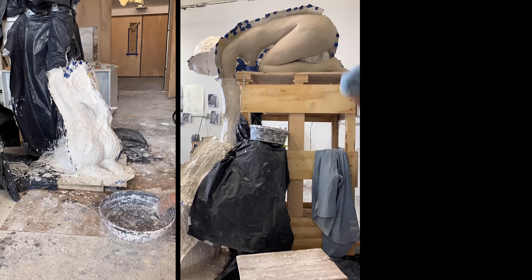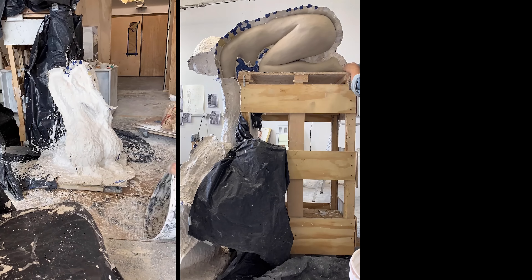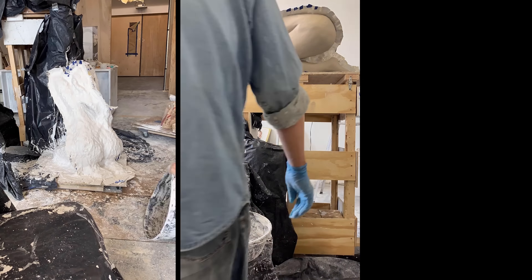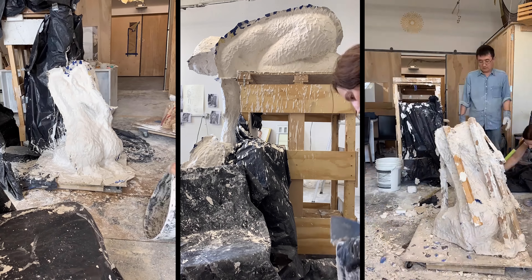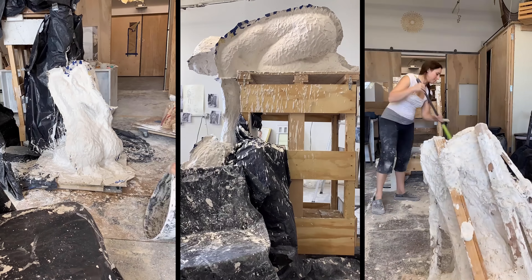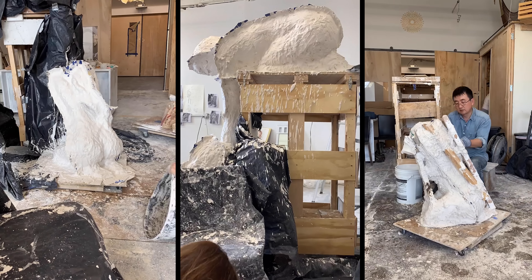Each figure has to be cast in sections and then put back together as one mold before pouring in the concrete. So the seam lines have to flow with the figure and make it easy to break apart the mold and put it back together.